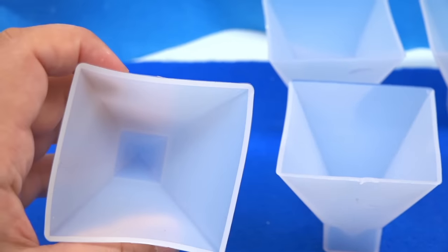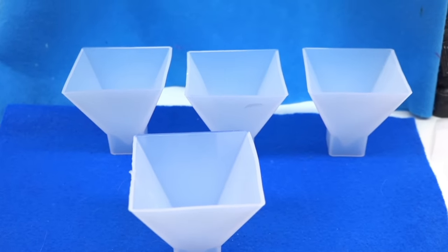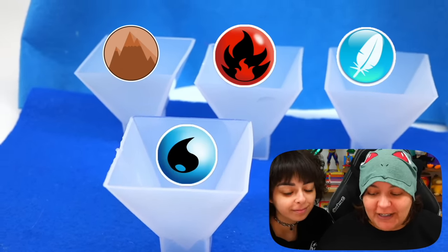We're gonna try it and hopefully we don't massacre them. Luckily, Sophie sent over these molds — they look pretty cool and are basically the same as what I've seen online, just a little smaller. The four pyramids are going to be each themed around the elements: earth, fire, wind, and water — but with a Pokemon twist.